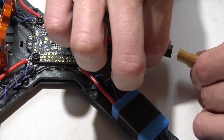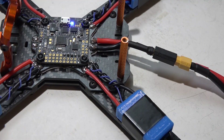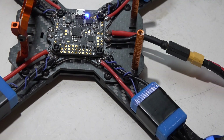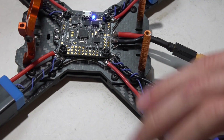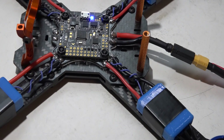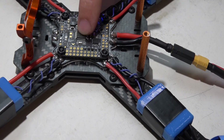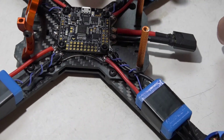I do believe I am good, so I am going to plug in a battery. And we're not getting any smoke. Flight controller is not getting hot, the motors aren't getting hot, ESCs are not getting hot — so we're good. The motors are twitching though, because we have not set up the ESCs or the flight controller in BLHeli suite or Betaflight, so that's actually pretty normal.